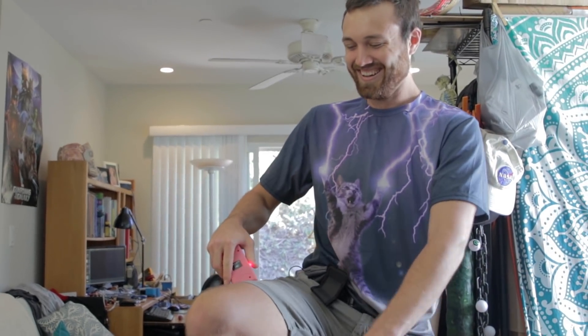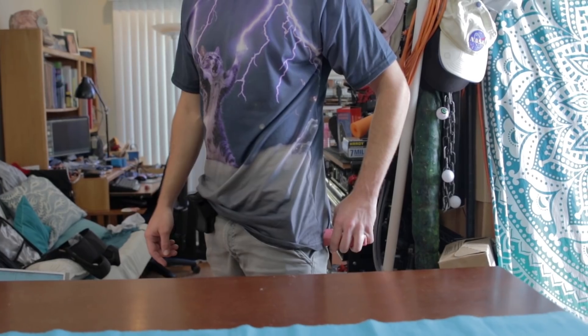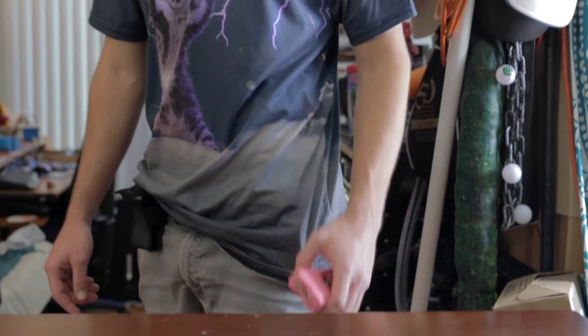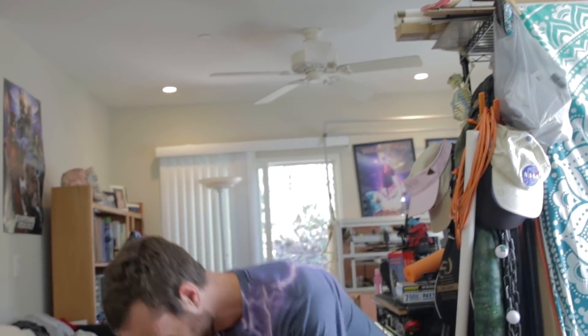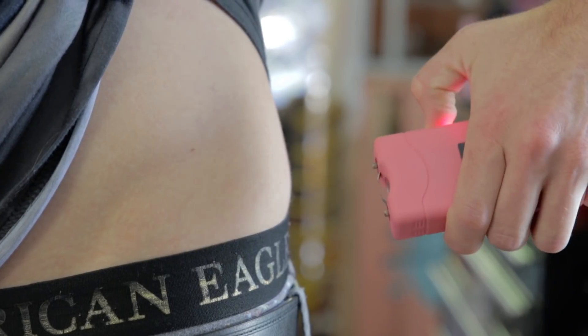I've never been tasered. Should I just taser myself on the leg? I really don't want to do this. I thought this would be a lot easier than it's turning out to be. Just press the button. I don't want to do it. Just press the button. It's really quick, just a little zap. I feel like such a wimp.